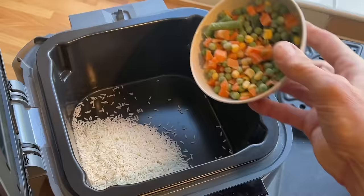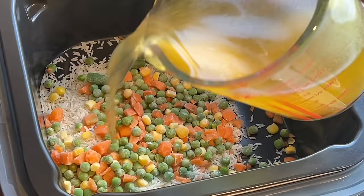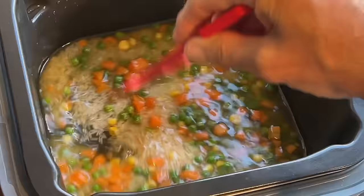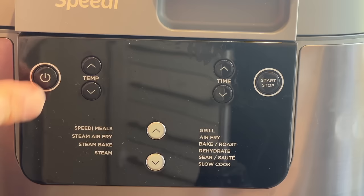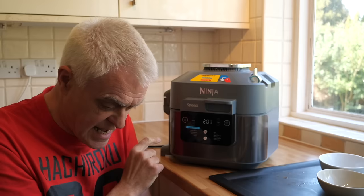Typically you might want to put some rice, pasta, or potatoes in the bottom, maybe with some additional veg or sitting in some vegetable stock. Then your chosen protein goes on top — I've got some chicken breasts here which I've applied some seasoning to, on the cook and crisp tray, and they're going in on top.